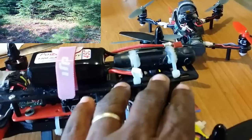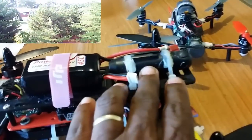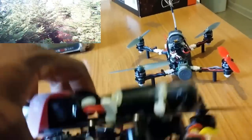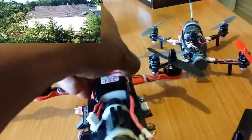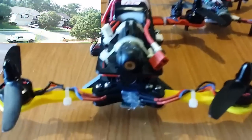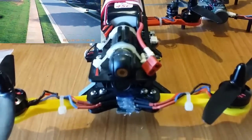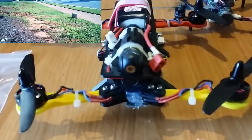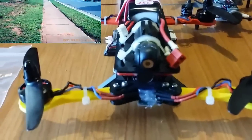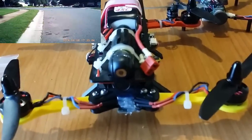I'm not getting any jello effect on the Fat Shark camera either. It's doing great — I can't complain about it. It flies good. I'm getting like six and a half minutes of flight time, but I'm flying five minutes. The quad weighs in at 544 grams, so it's heavy, but it flies it like it's no problem.